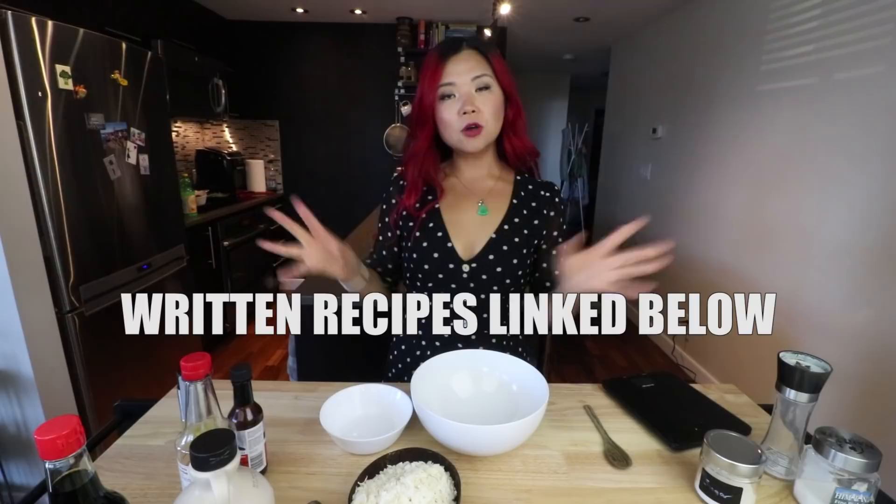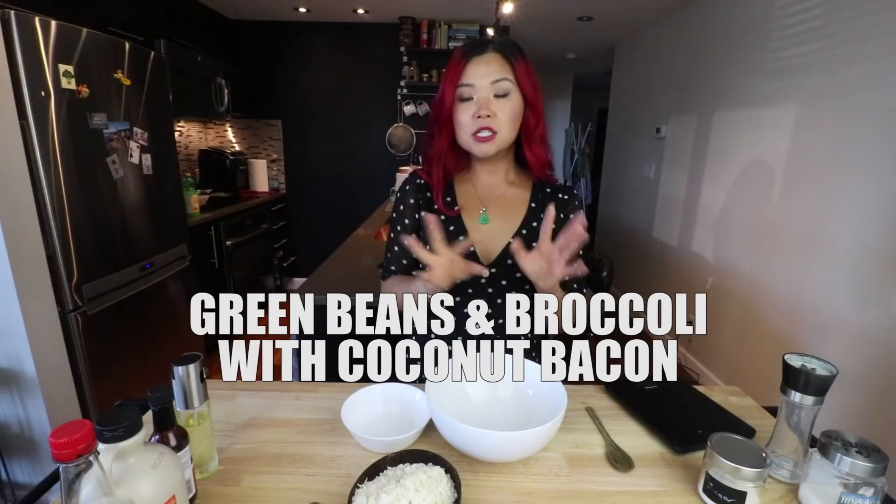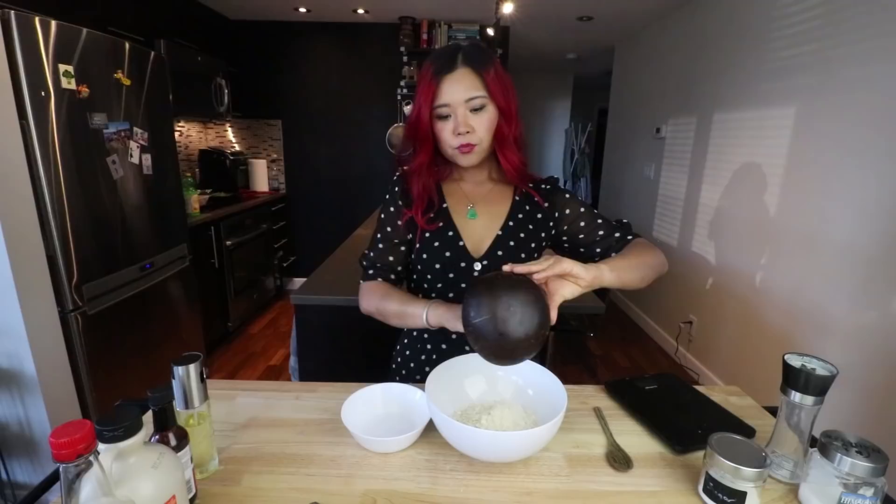The first thing we're gonna make is a roasted veggie dish. Of course, we always need some kind of veggie dish, but this time I wanted to top it with some coconut bacon. The first time I tried coconut bacon, I was blown away — it's actually really easy. So I have some unsweetened coconut flakes here. We're gonna add this into a mixing bowl. We have the oven preheating at 350 degrees, and we're gonna add a bunch of different seasonings to make this delicious.